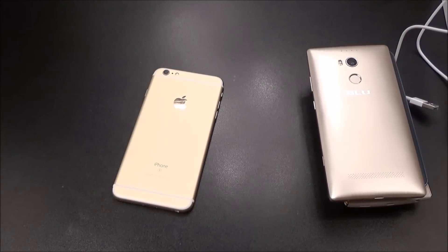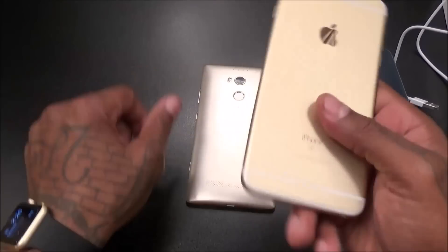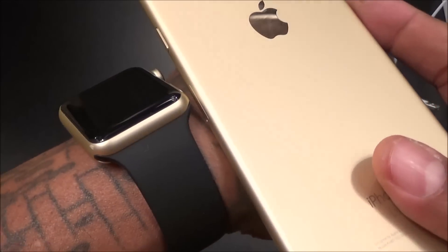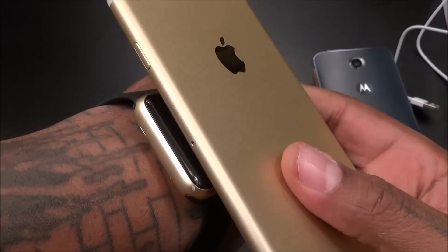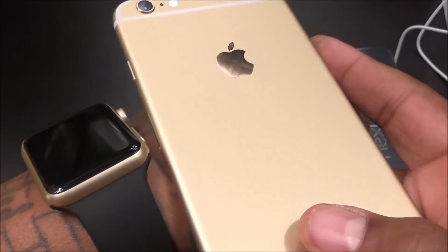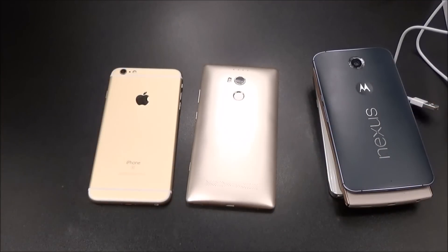Also, if you do get an iPhone 6s Plus in gold and you want to know how it's gonna look with your Apple Watch — here's the gold Apple Watch and here's the gold 6s Plus. Basically the same color, so they will match perfectly. Let me drop my information in and we'll breeze through the UI real quick.